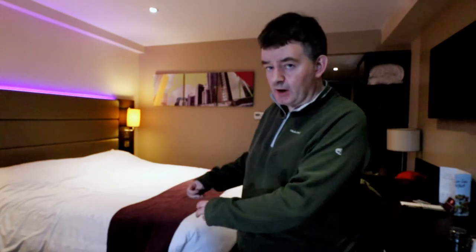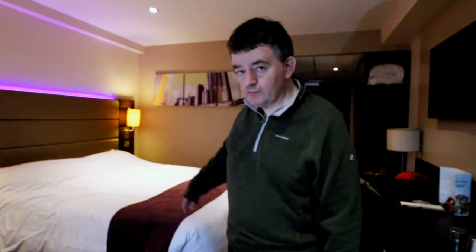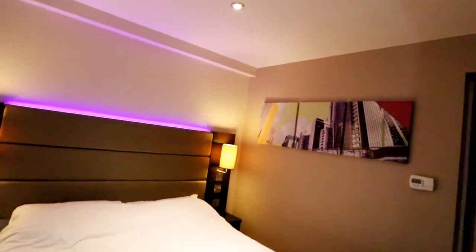Anyway, welcome to my hotel room. This is a typical Premier Inn hotel room — it has a bed with lights on either side, pillows, and a duvet. And now onto the really interesting bit — ready for this?